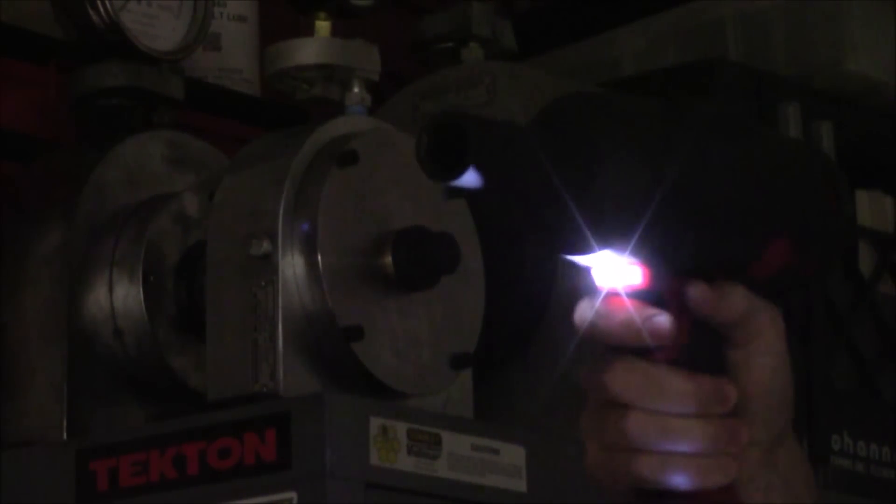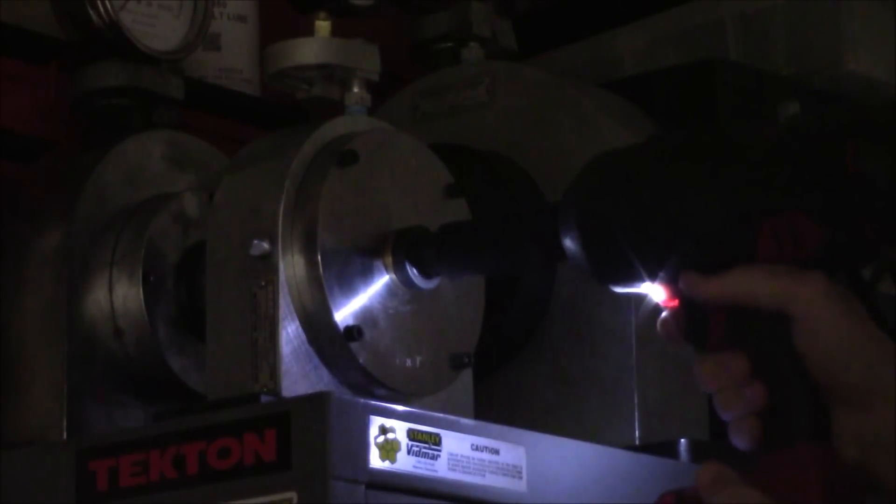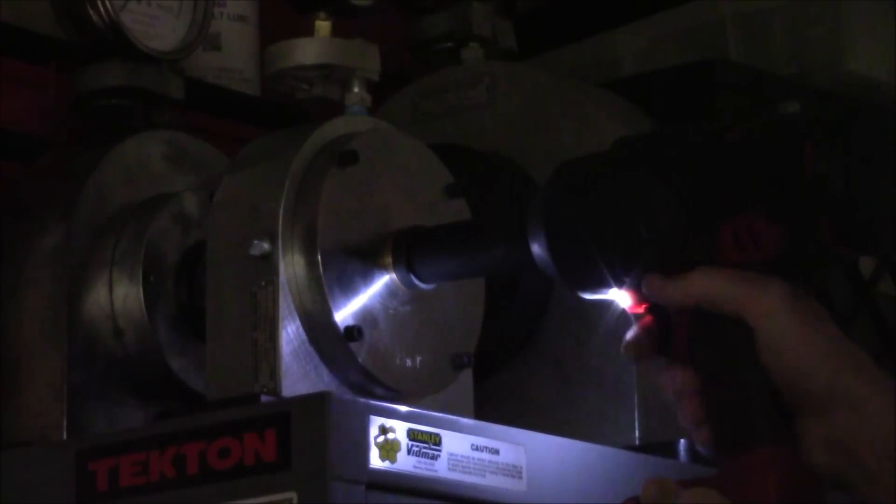Just above the variable speed trigger, if you press in on it you'll notice an LED light come on. Now if you are in a low light situation — let's say on the side of the road changing tires — this would be very beneficial because it will allow you to line your socket up with the lug nuts very easily. Without the LED light it's hard to line everything up, but when you press in on the trigger it does light everything up, making it very easy to align the socket.